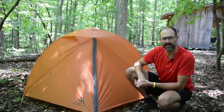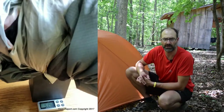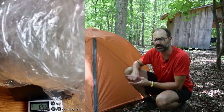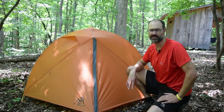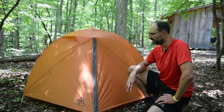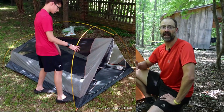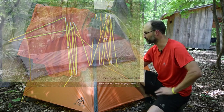The tent in the configuration they're going to carry — which is the fly, the stakes, and the body of the tent, which they call the nest — is going to weigh in at almost exactly three pounds. We'll add a polycryo ground cloth, which adds a couple of ounces. So for around three pounds, they'll have 46 square feet of interior space and three feet four inches of peak height inside. It's a freestanding tent with a really unique pole configuration where everything's interconnected, so you can't lose a section of pole unless you lose all the sections.